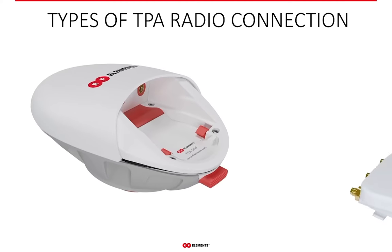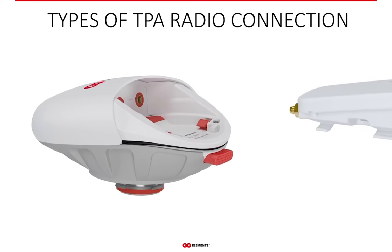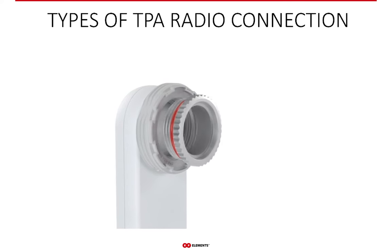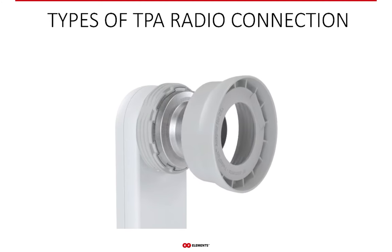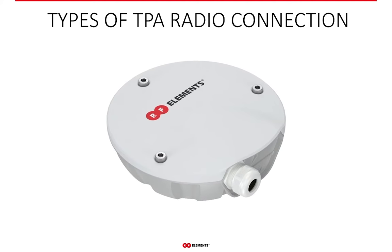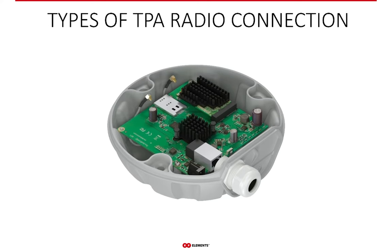Twistport adapters have three types of connection on the radio side. First, the most common interface is a pair of SMA connectors — radios with coaxial output are connected by sliding the radio in until it clicks and locks. Second, a few radios in the WISP industry have a waveguide output, and assembling a few parts converts the third-party waveguide output to the twistport male connector. Third, many Mikrotik radios come as bare PCBs without any enclosure, in which case you insert the whole PCB into the adapter.